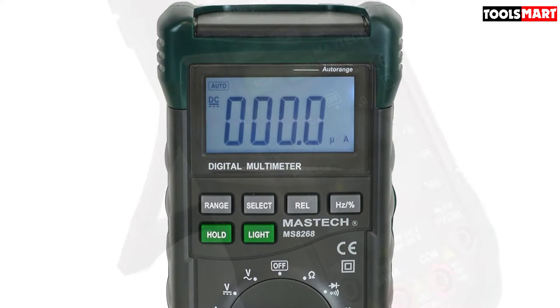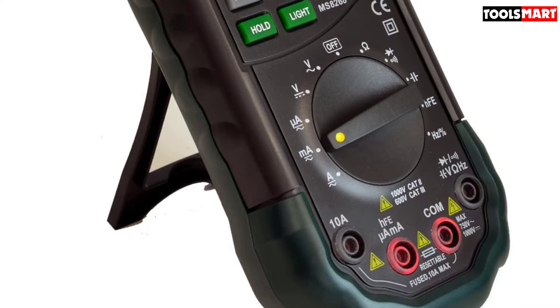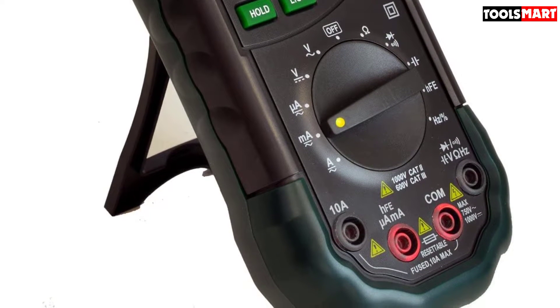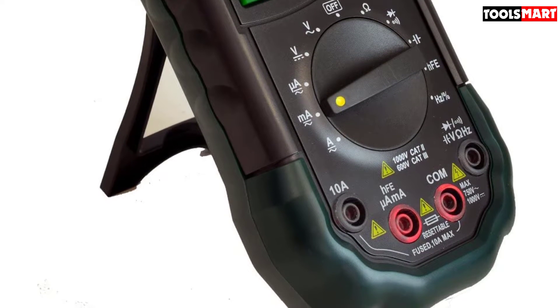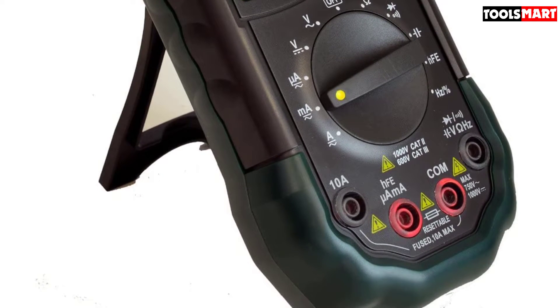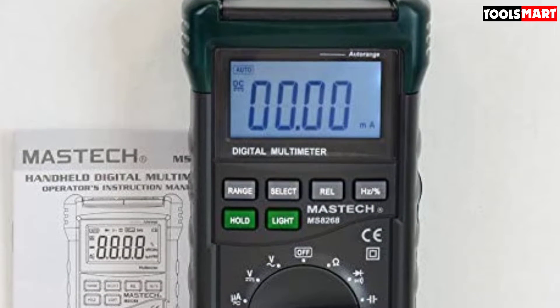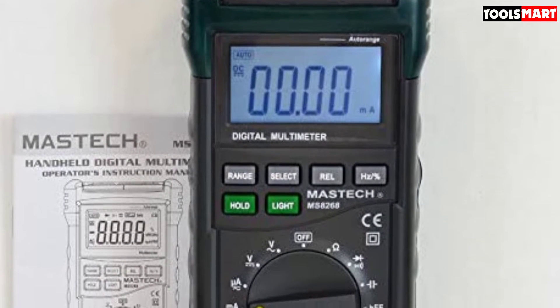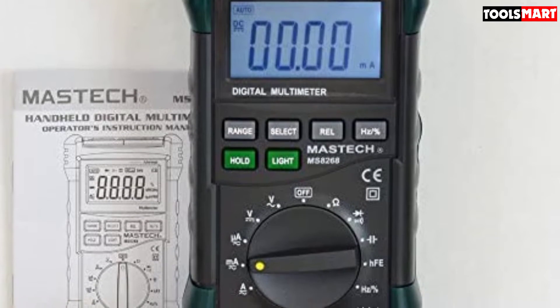It comes with an amazing voltage range of up to 1000 volts AC or DC, but we recommend you should not work with high voltage systems without proper knowledge and training. You can also check currents — whether AC or DC — up to 10 amps. If safety is your concern, this Mastech home use multimeter is designed for use at CAT II 1000 volts and CAT III 600 volts level installations.